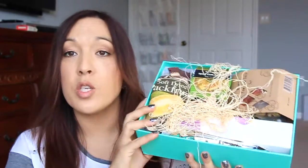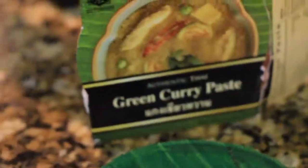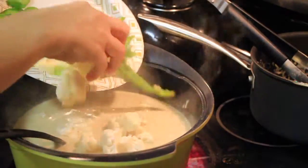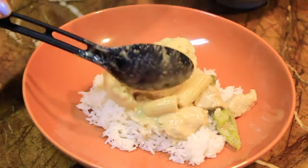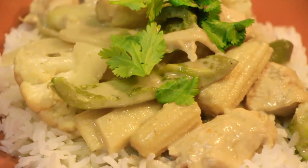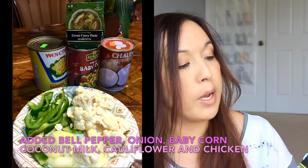The box is always jammed full of stuff, and this one is no different. I see something I'm a little afraid of, but let's go on. First up is green curry paste. In my household we cook curry quite often, but green curry isn't our favorite — we prefer red curry or Panang curry. I'll definitely cook this up for my family. I've never tried this particular brand before.